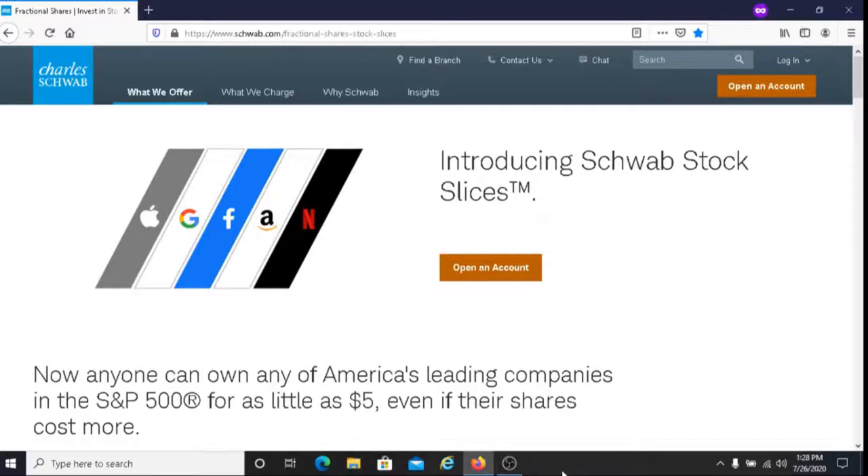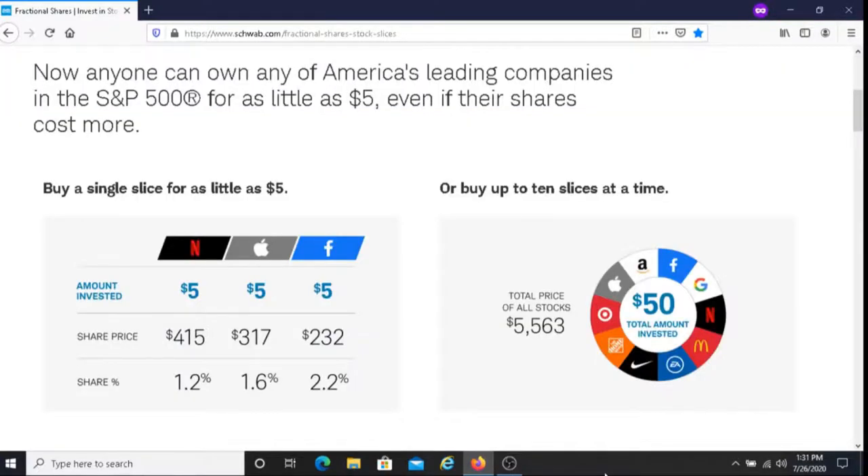With fractional investing, or what Charles Schwab calls stock slices, what you're doing essentially is instead of buying the entire stock, you're buying a fraction or a portion of the stock. With Charles Schwab, you have two options when it comes to buying fractional shares, or as they call them, slices.